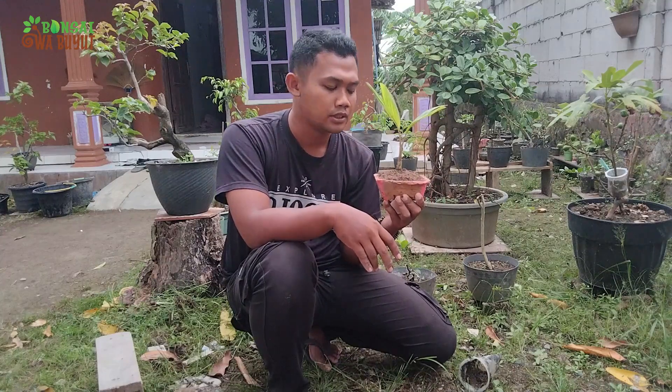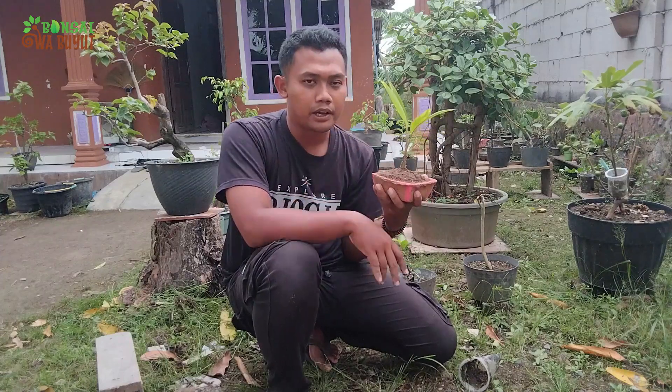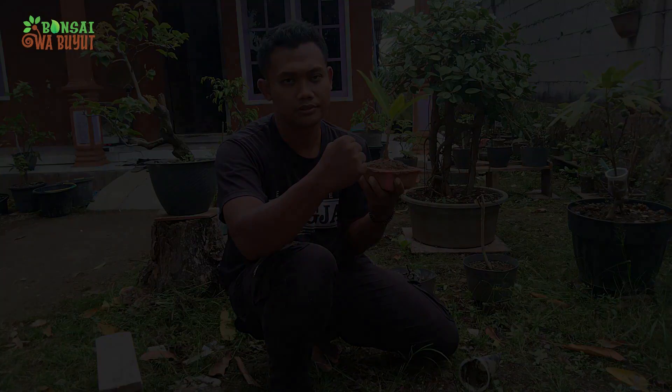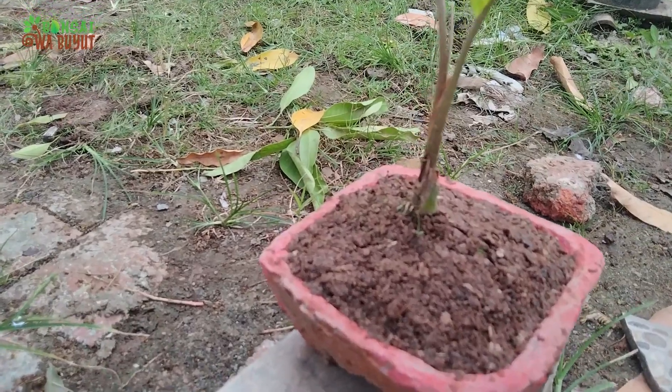Bila ada kesalahan kata baik disengaja maupun tidak disengaja, saya mohon maaf yang sebesar-besarnya. Saya pamit undur diri. Wabilahi taufiq wal hidayah, wassalamualaikum warahmatullahi wabarakatuh. Salam satu hobi. Terima kasih telah menonton!